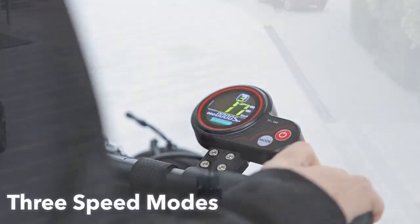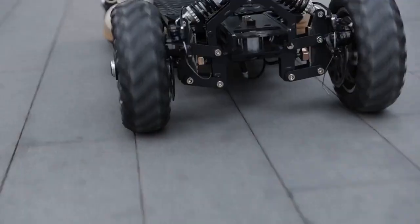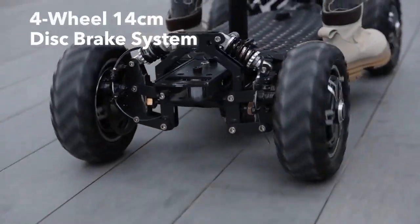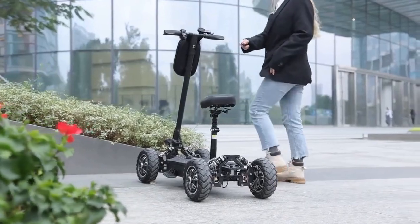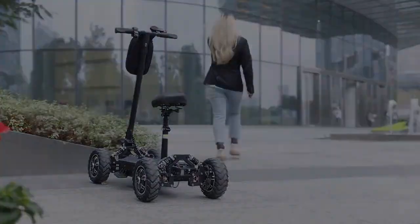Switching between three speed modes is possible, ensuring safety as a priority. The Zebra 09's braking system can bring the e-scooter to a stop in a short distance, ensuring that your travel is more controllable.